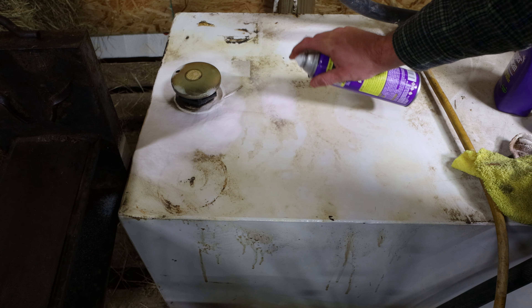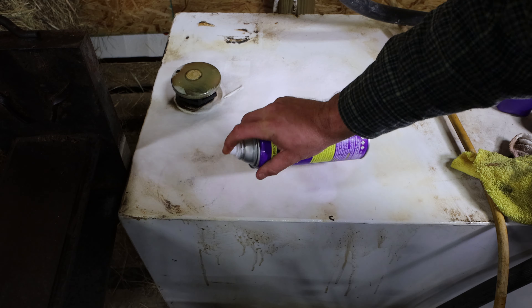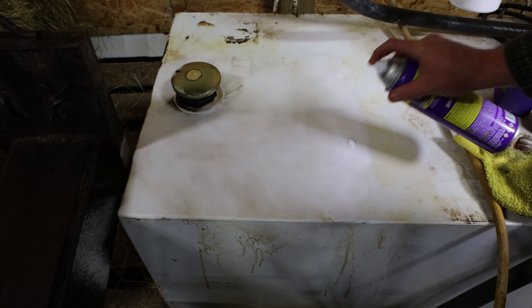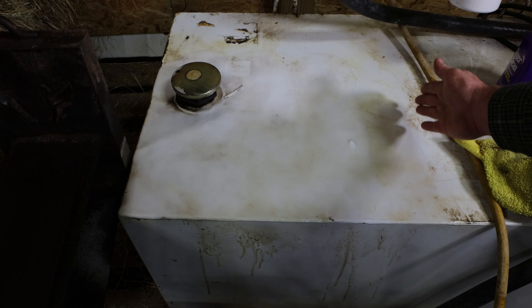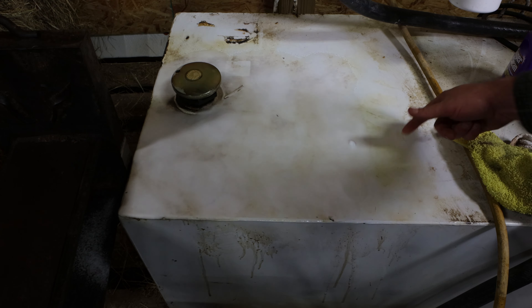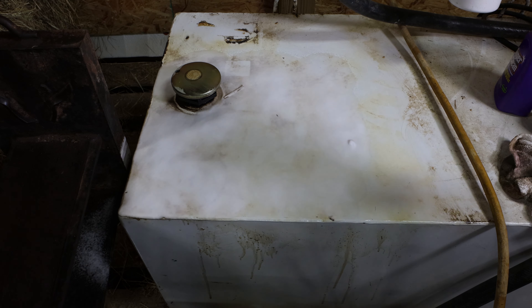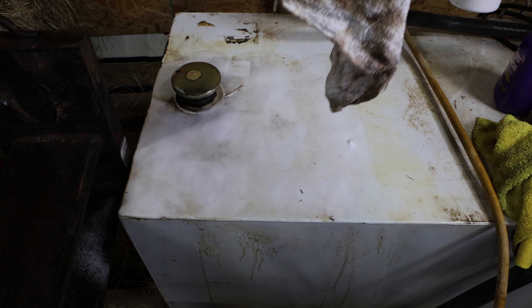We're going to spray this again and see if we can get all that up — do another layer on the heavier buildup. I doubt it's going to take where a magnet used to be on this. We'll let that dissolve and try it again. You can see this is where we started and this is what it looked like — it just doesn't come off with anything.